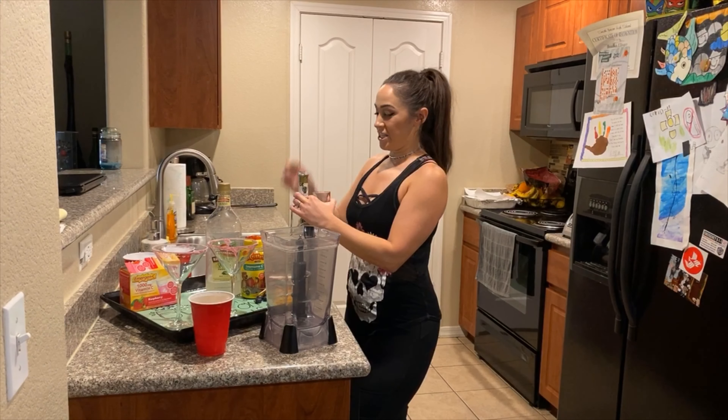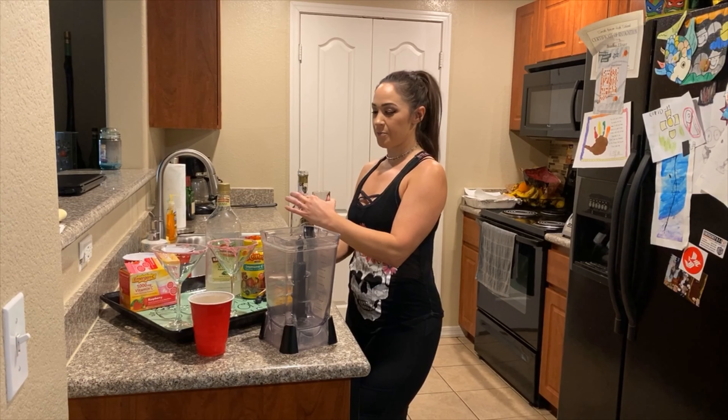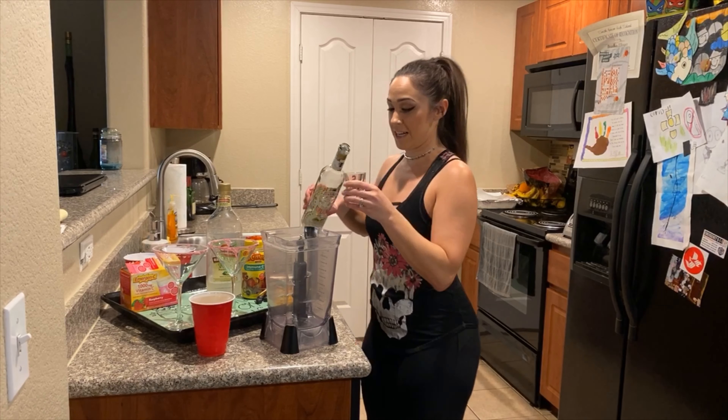Step two is to pour your tequila. We have a nice big shot glass here, so we're going to do two full shots. And might as well just use the bottle because we're in quarantine.